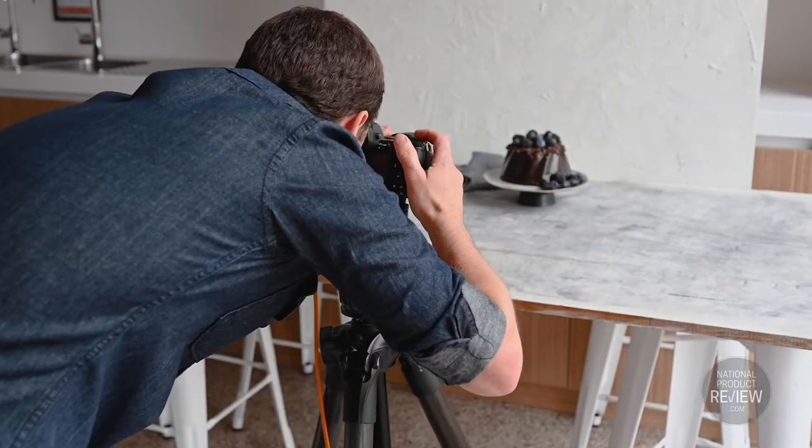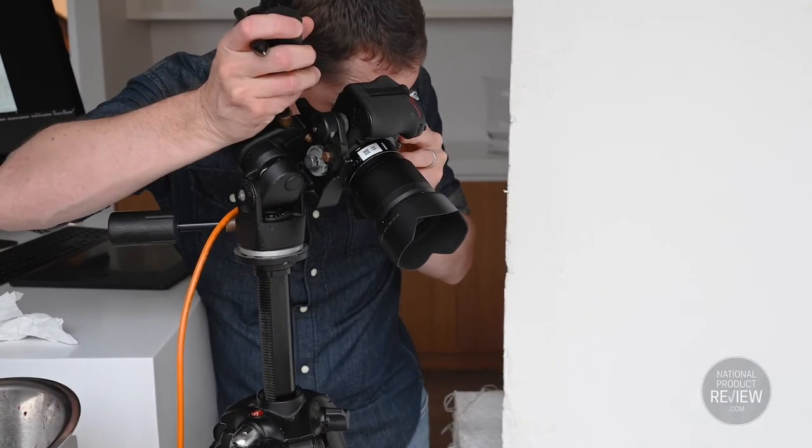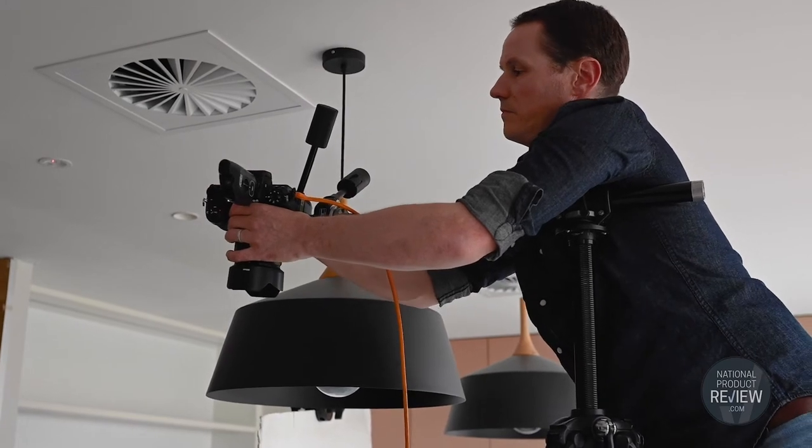Tip number eight is using a tripod on its own, or adding an arm extension for overhead shots. These are an investment that can deliver better overhead shots that are a lot harder to shoot when handheld.